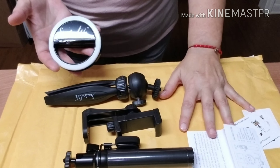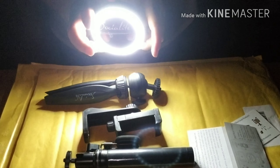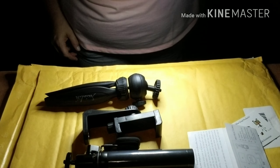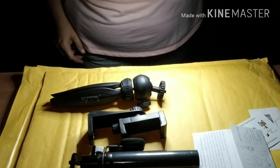Let me turn the lights off so you can see it. Look at that. Okay, let me turn it off — setting one, setting two, setting three.